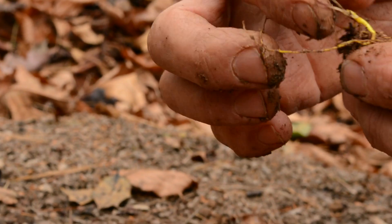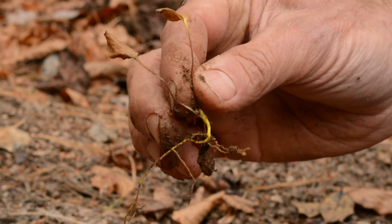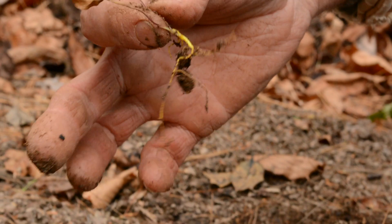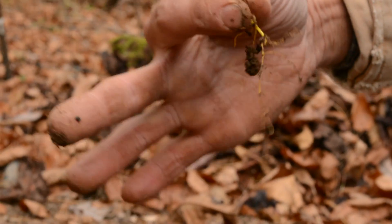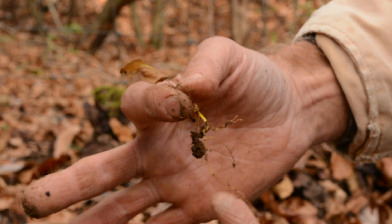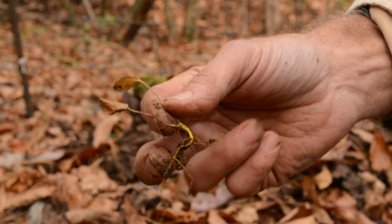The seedling looks absolutely nothing like the adult plant. It has two tiny little round leaves, and if you were to see it in the woods, you wouldn't think it was goldenseal. That's pretty much a good outline of the plant right there. Those are seed leaves — they're not true leaves — and next year that will develop the goldenseal true leaf. As you can see, it's got a taproot that's a fiber root, probably two or three inches long, and it's got a good start on life.